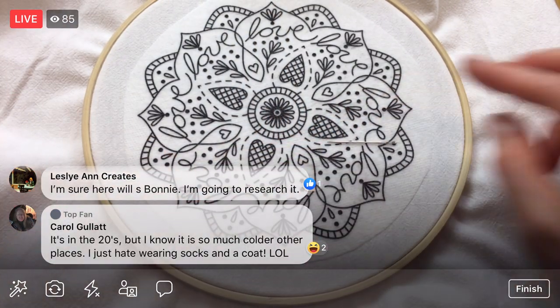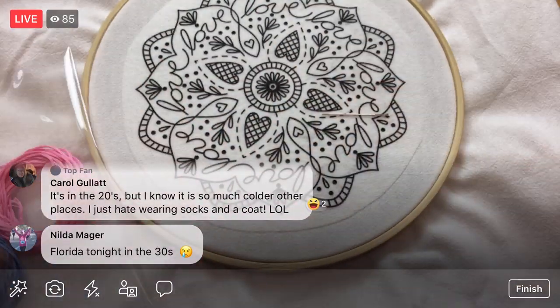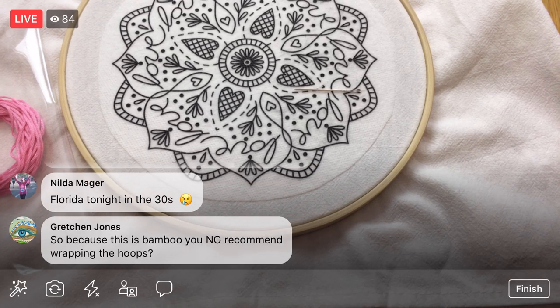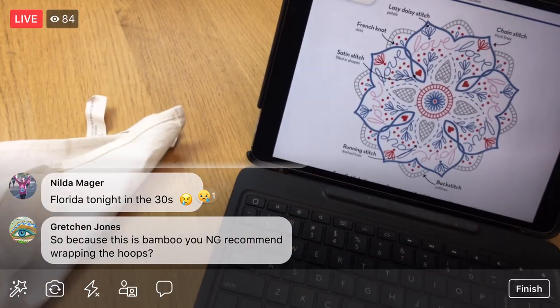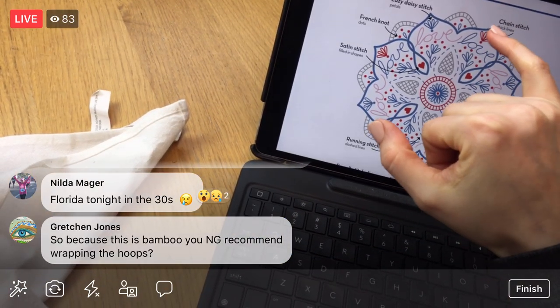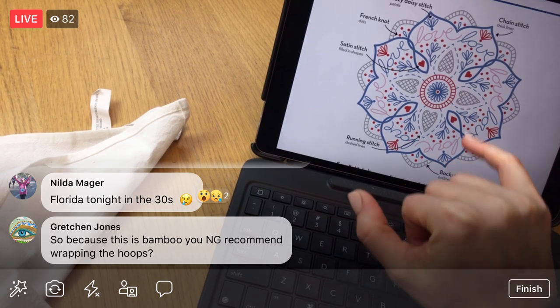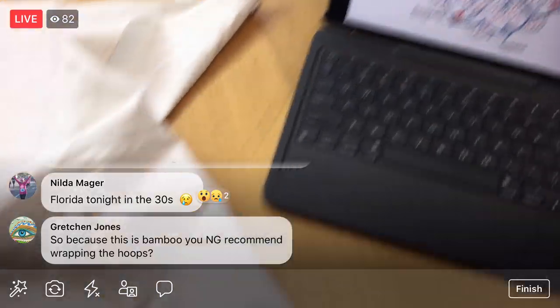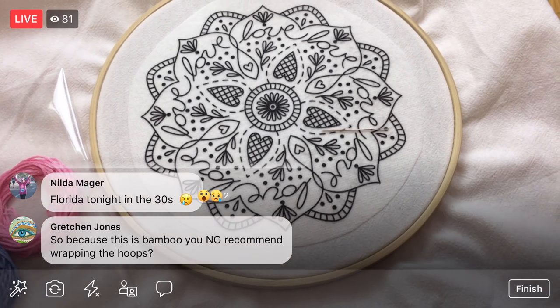I'm going to get my floss out. I'm going to do a chain stitch for these outer bits, and that is that blue color. So I'm going to get the blue. Gretchen is asking about wrapping the hoop. I can show you what that looks like — here's a hoop I have wrapped. I've wrapped the inner hoop with scrap fabric, going around and around. What this does is it makes a nicer curve to the hoop — not such a harsh edge — and it helps reduce creasing in your fabric.